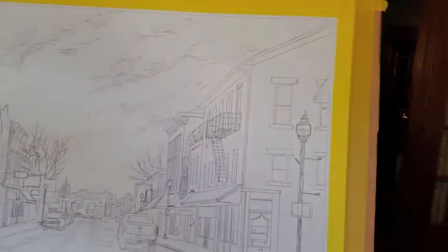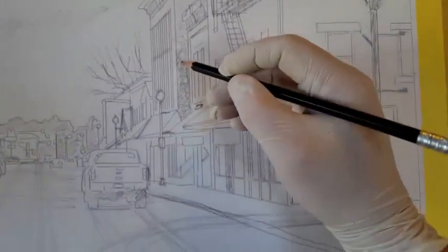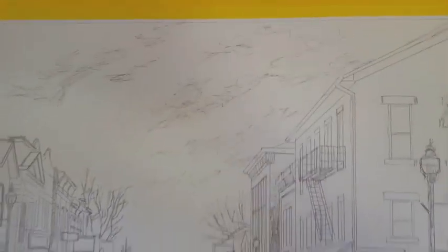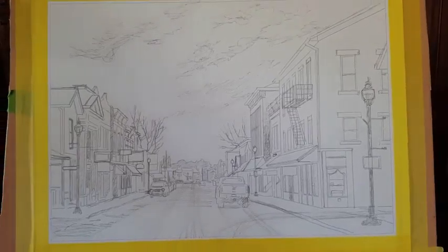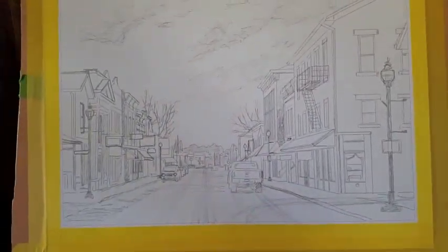And then I go in with a pencil, and I fill in a lot of the detail and a lot of the values in the whole image. I wear a latex glove while I'm working so I don't make a horrible mess out of it.